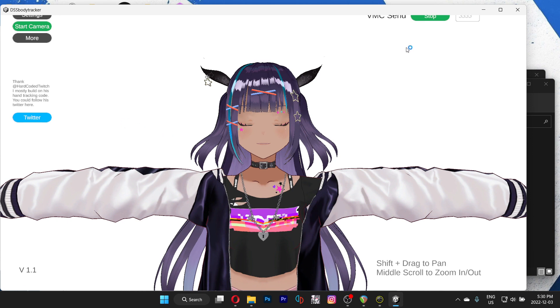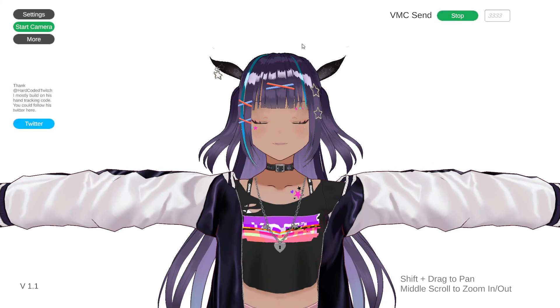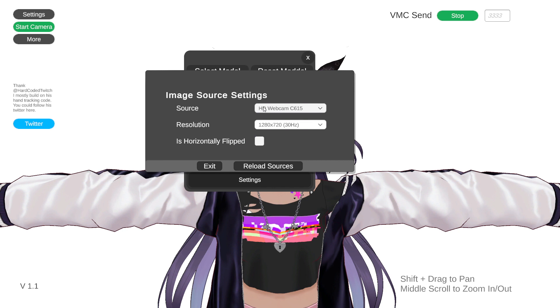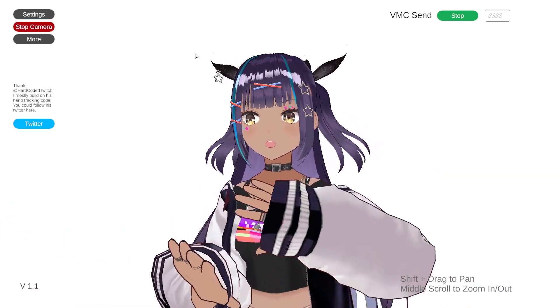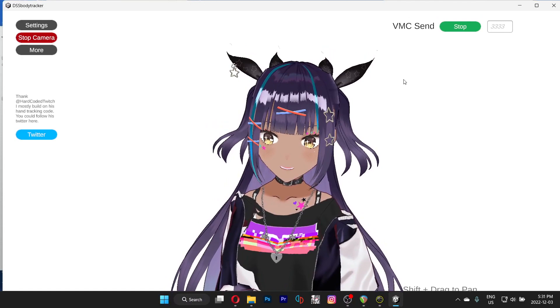Go ahead and launch it. I think this thing is messed up. Go ahead into the settings — camera settings. You might need to change your source, because my camera can't handle two sensors at once. I'll just use Snap Camera. Exit and start the camera. It's working now.